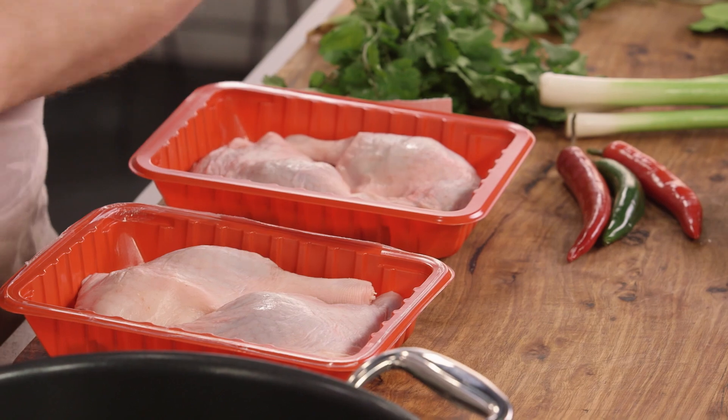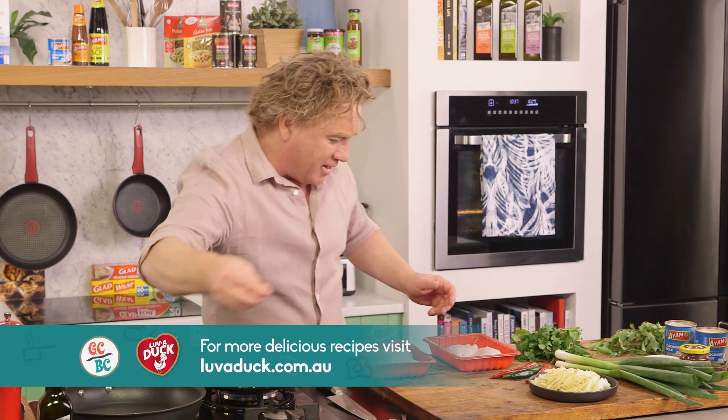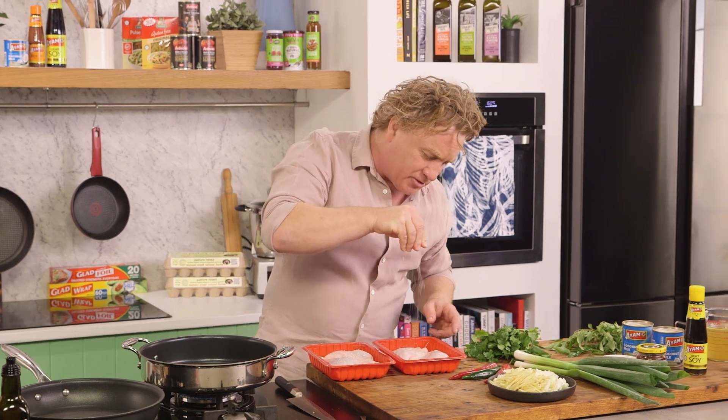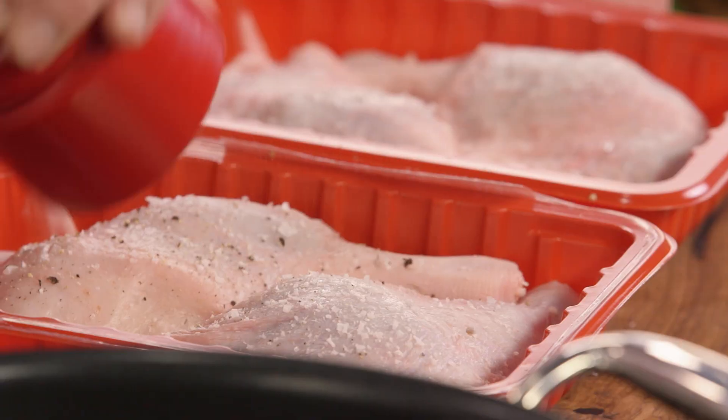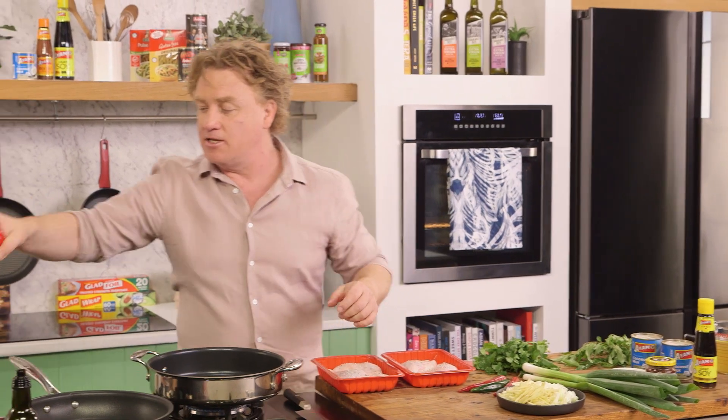These duck legs are really easy to get. Just rip the labels off like that and then season them up. Salt loves meat, meat loves salt — you need plenty of salt on your meat because that's what brings out the flavour, and of course some black pepper over the top as well. That's what will make these duck legs delicious.